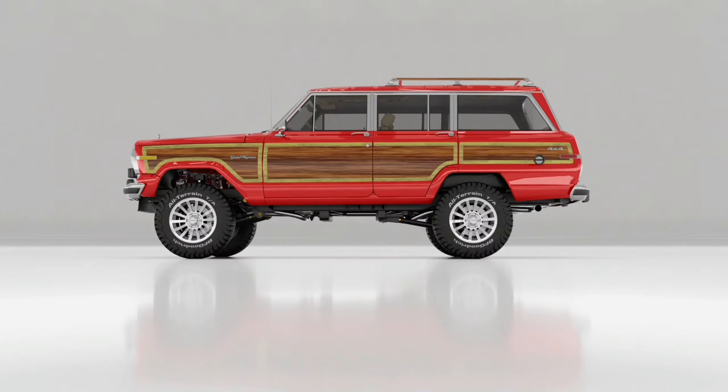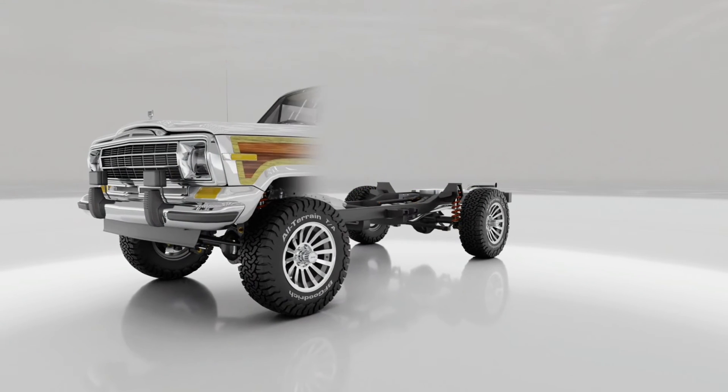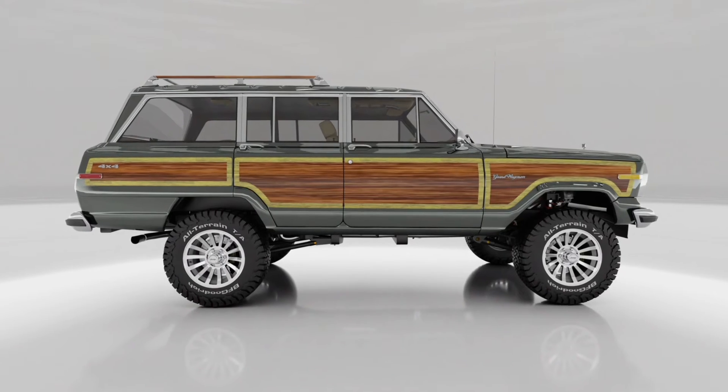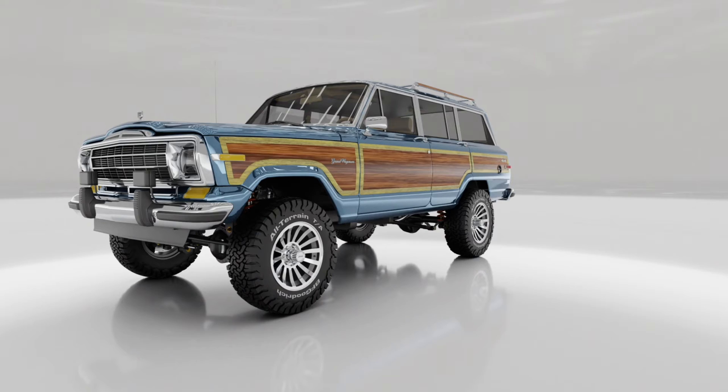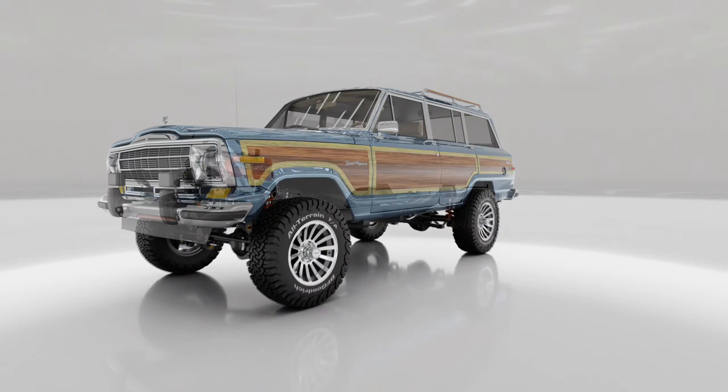Welcome to our innovative project, where we've embarked on a journey to marry the classic design of the Jeep SJ model with the latest in modern technology. Our mission? To create a vigilant vehicle that not only pays homage to its heritage, but also pushes the boundaries of performance and safety.